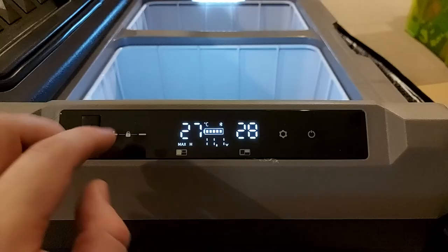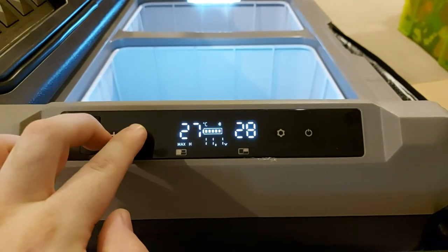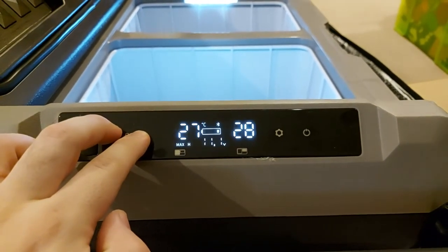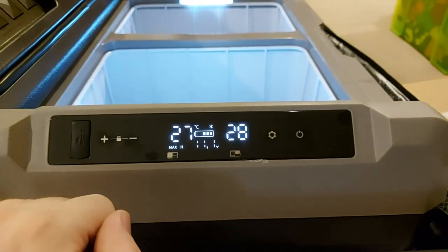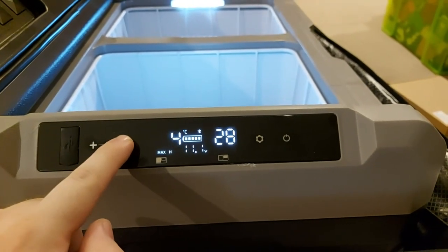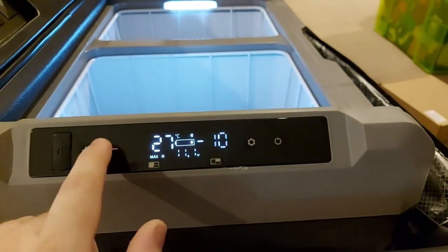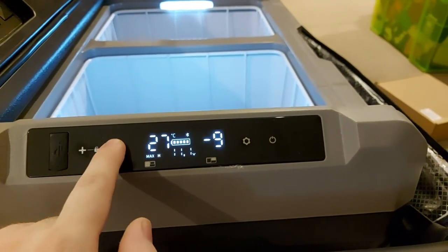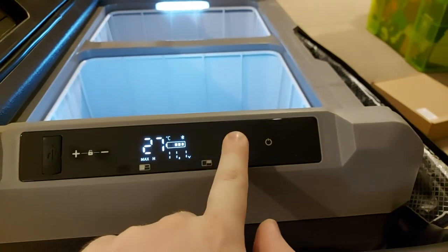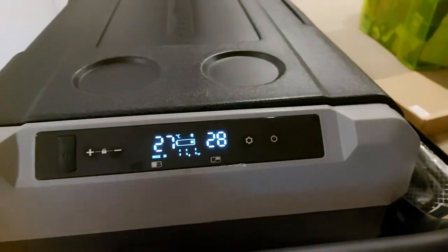To set the temperatures, you press the positive and negative buttons at the same time and you'll see that logo go forward and then backwards, letting you know the keypad is unlocked. That allows you to change the fridge setting first, and then you hit the setting button to change the freezer setting for the small section. Then just close the lid and let it come down to temperature.